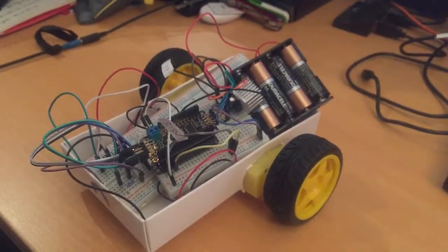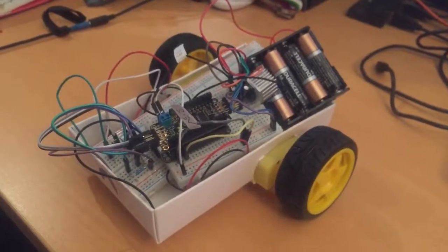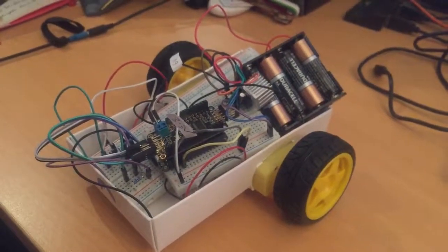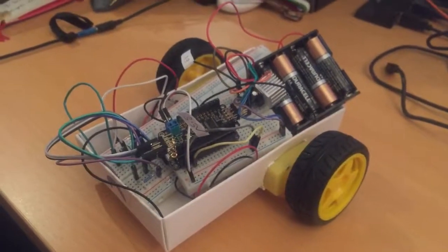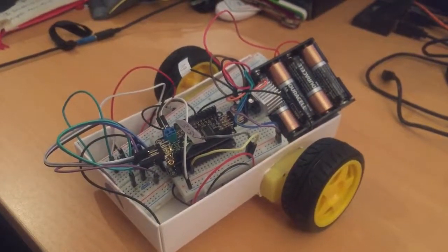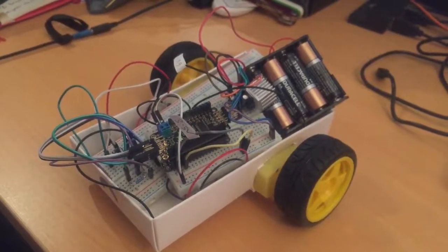Welcome to the latest episode of FrankenBot. What we've done now is we've added in a REST API so we can control it from our computer. Here is the FrankenBot, and what we've done is we're now powering it directly off batteries only — there is no micro USB connection back to the computer.